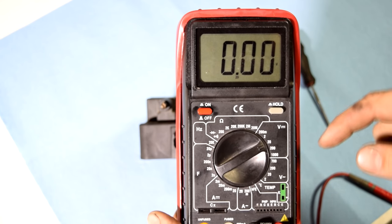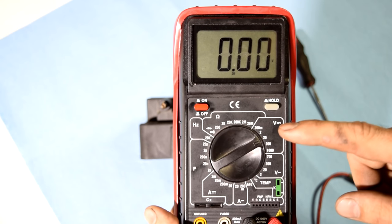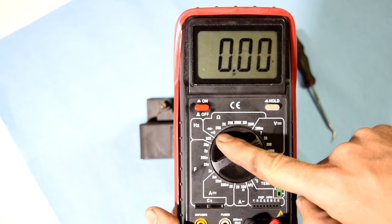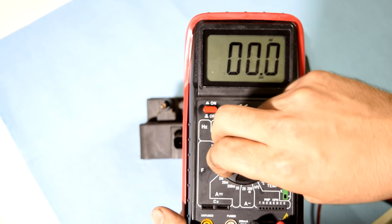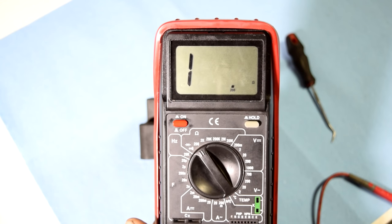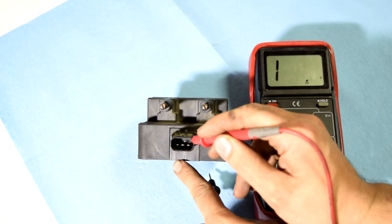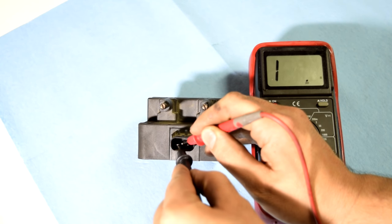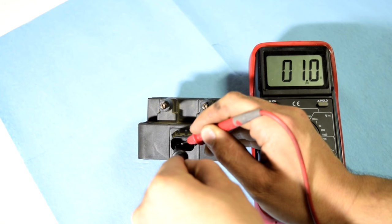Next we can test the resistance of our primary circuit. We get our multimeter and put it on 200 ohms, since that's the next setting after the ohm reading we're expecting from our primary circuit, which should be about only one ohm. We get one test lead and put it on our common pin, then get the other one and put it on the pin next to it. As you can see, we got 1.0 ohms for this primary circuit.